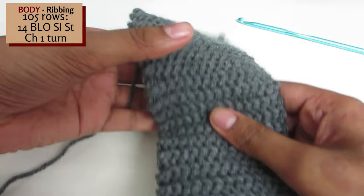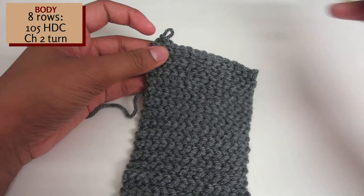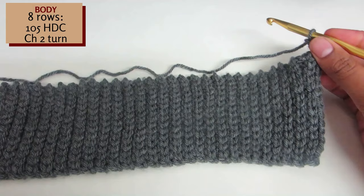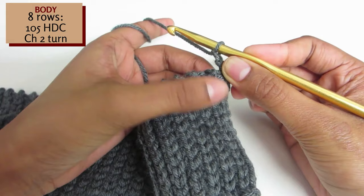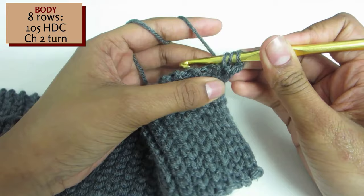Now switch out the 5mm hook for the 6mm hook. Chain 1 and turn your work 90 degrees. Half double crochet into the top of each row from the ribbing. To create our first half double crochet, insert into the first indented row. Yarn over, insert your hook, yarn over, pull through. You should have 3 loops on your hook.